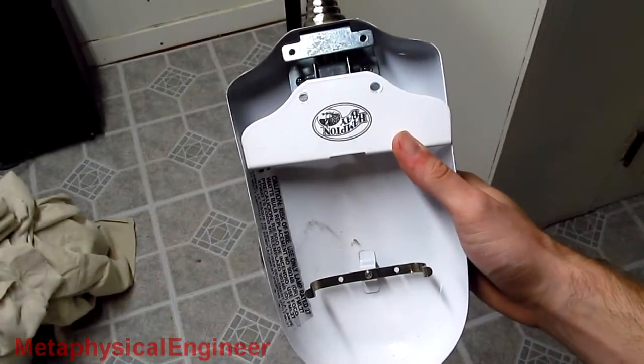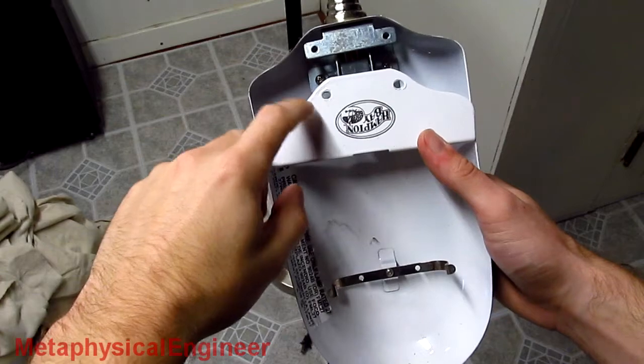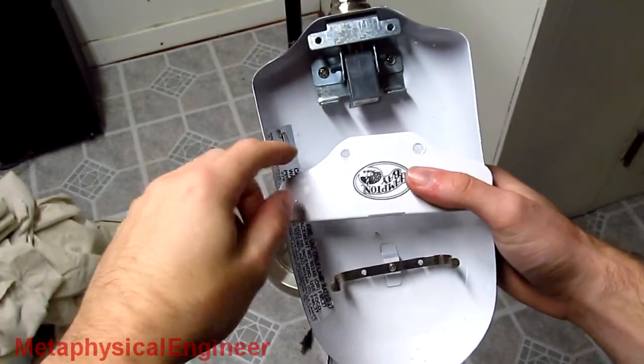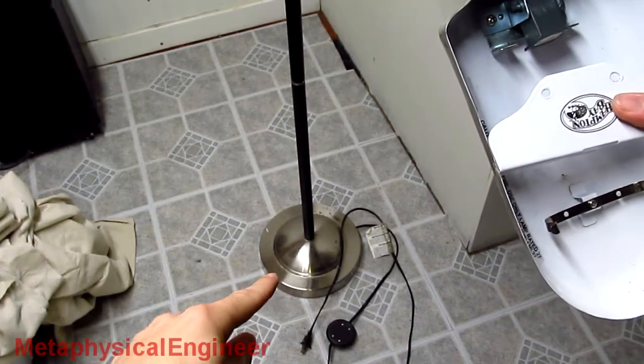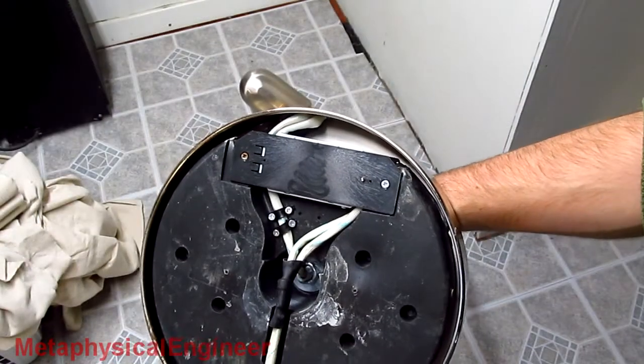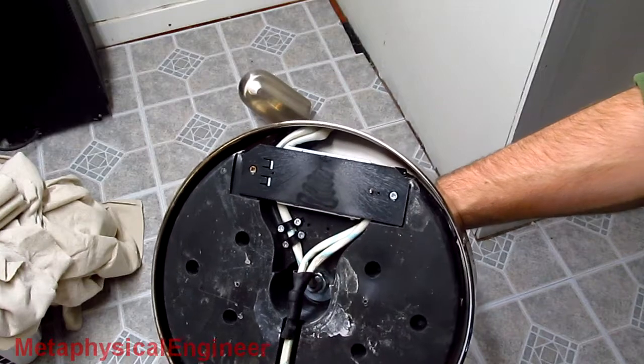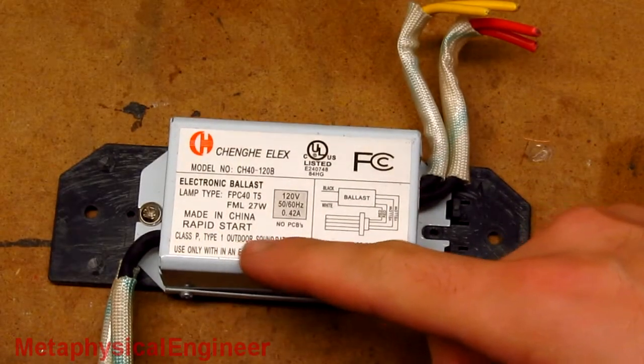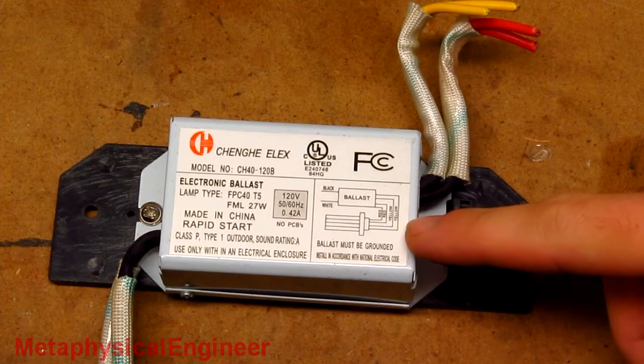Here's something interesting: I expected the ballast to be under the cover up at the lamp head, but it's just the connector — the lamp ballast must be in the base. Popping off the cover yields a nice, beefy brick of an electronic ballast. It does say rapid start, so I have a little bit of extra wiring to do.